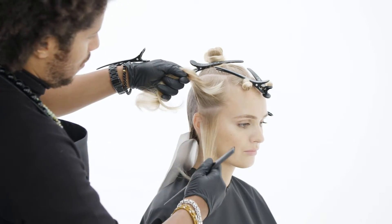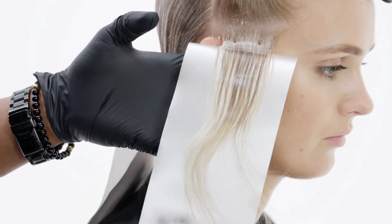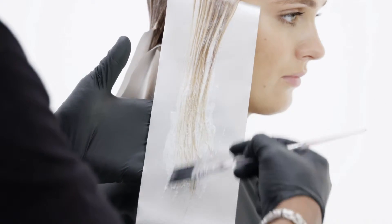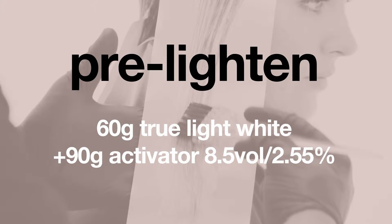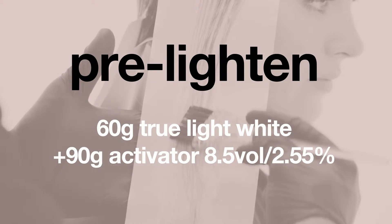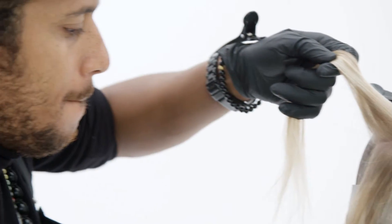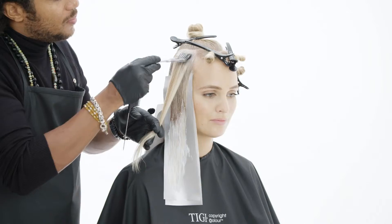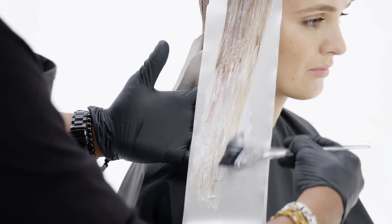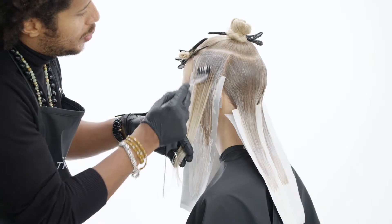Now moving into the side area, working with a slight diagonal section and a blending technique — applying my antique wood on the roots area, then blending my linen blonde through midlands and length. Work the technique all the way to the end of your section, then repeat the same thing on the opposite side.